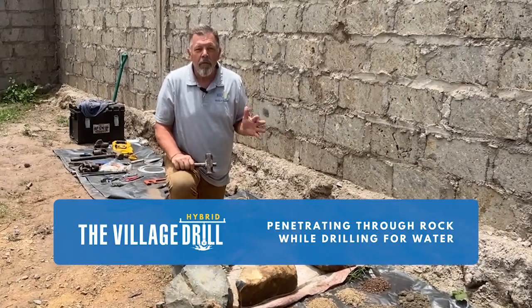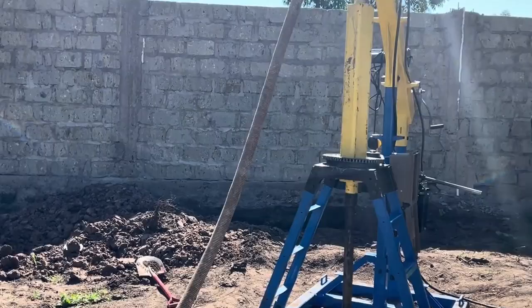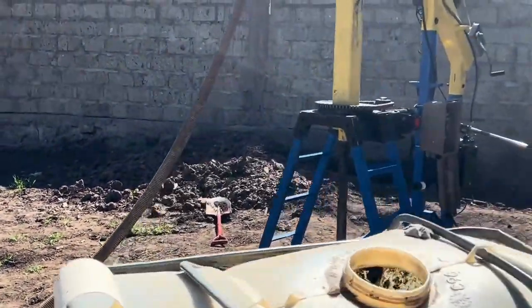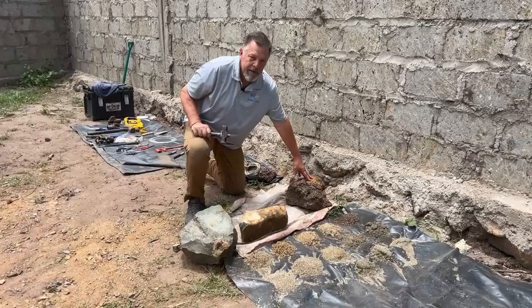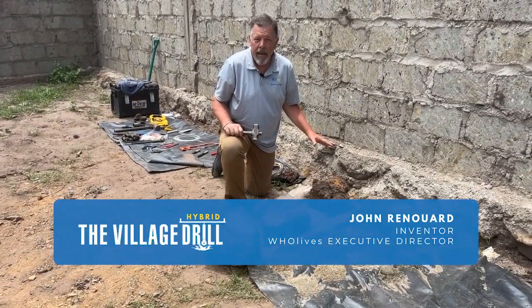All right, my friends. I want to show you some of the rock that we're going through and the different types of rock that the Village Drill Hybrid can now penetrate through. This rock over here is an igneous rock — that means it's formed through volcanic action.